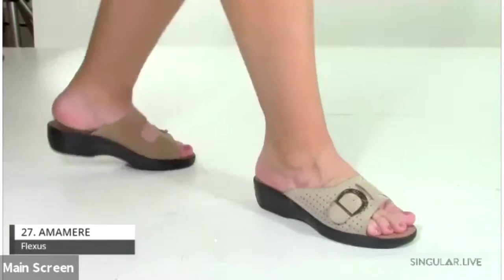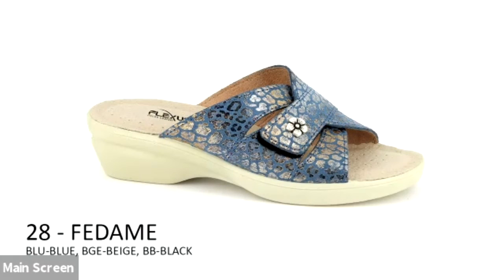The Fedame features a beautiful hook-and-loop closure on the end strap with a lovely flower detail. It's almost like a metallic croco print on top of a little suede. Actual samples will be available through your reps soon.